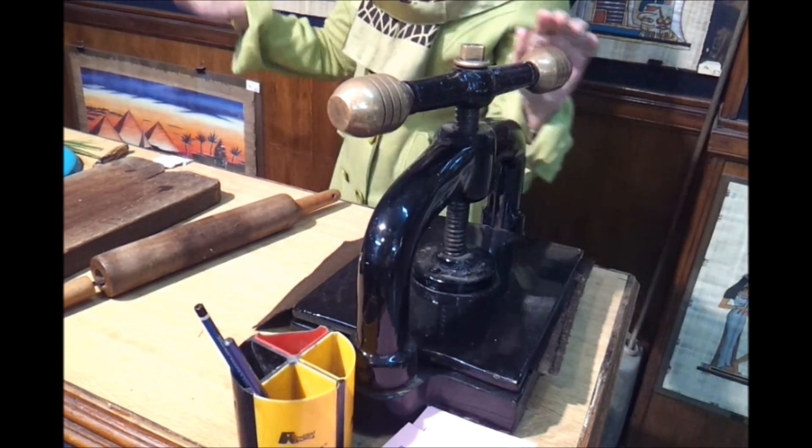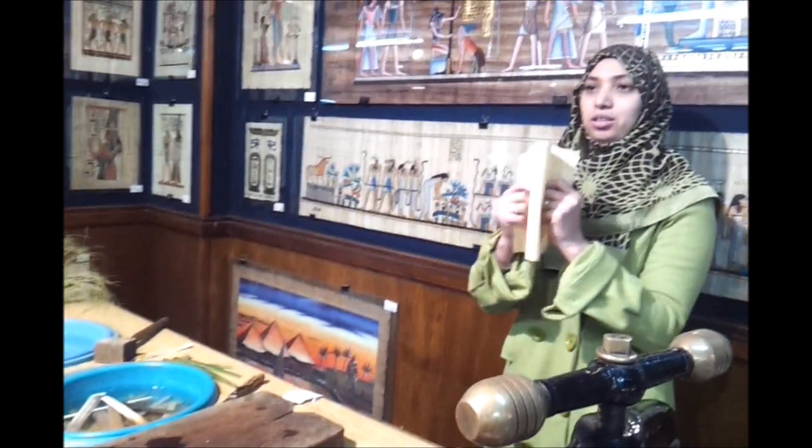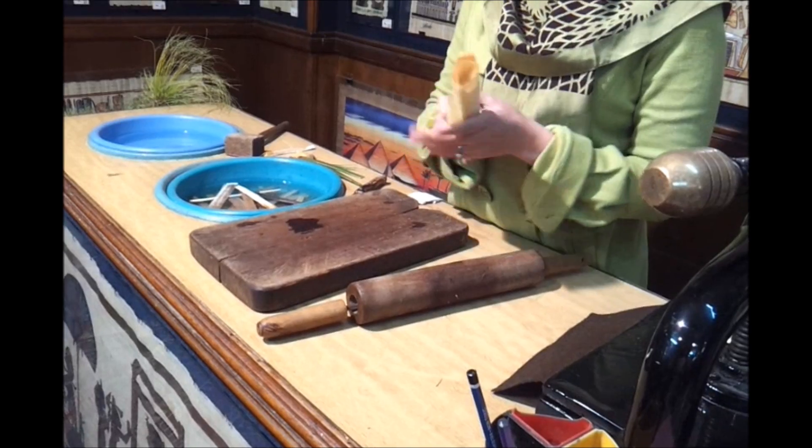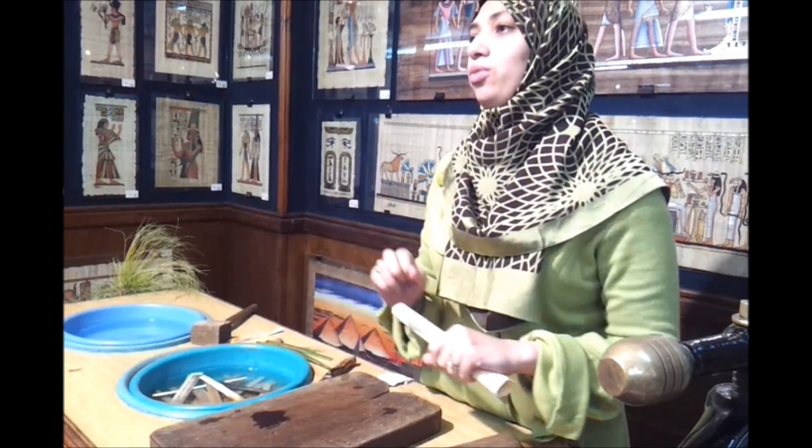Now after 6 days in water, and another 6 days under this hand press, we have the papyrus paper like that. Very strong, very flexible, so easy to roll. And this paper accepts any kind of color.